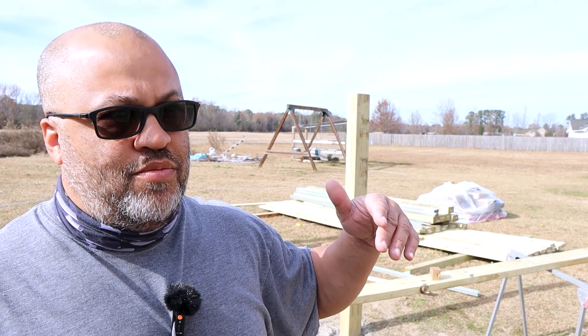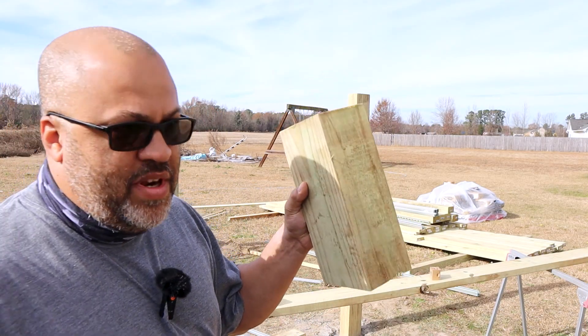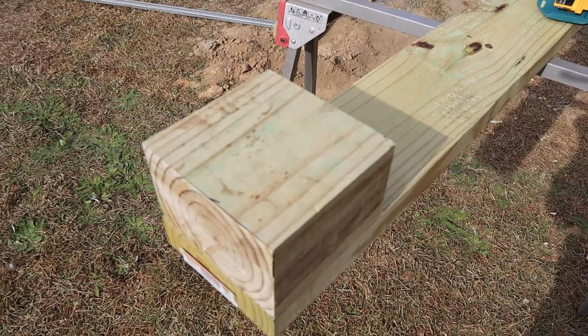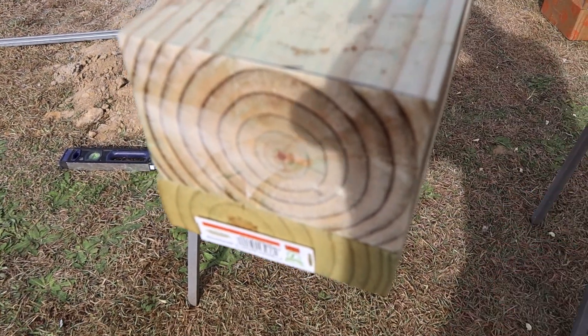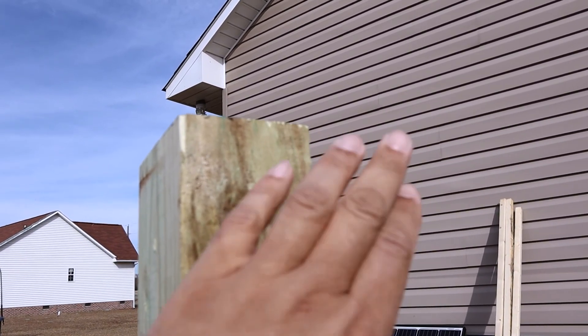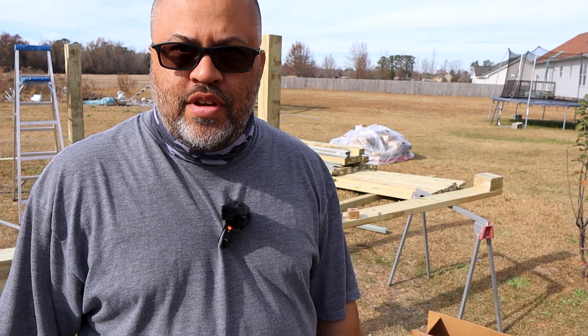He had two boards going across the top and bottom and two more in the middle, then put unistrut across that. I'm hoping to do one on the top, one on the bottom, and then run the unistrut the long way and mount the panels a different way than he did. We'll just have to see if it works - I've got enough wood to change it if I need to. Basically I'll have a 2x6 on the bottom, a 2x6 on top, sandwiched around the 4x6 in the middle, bracing them together.